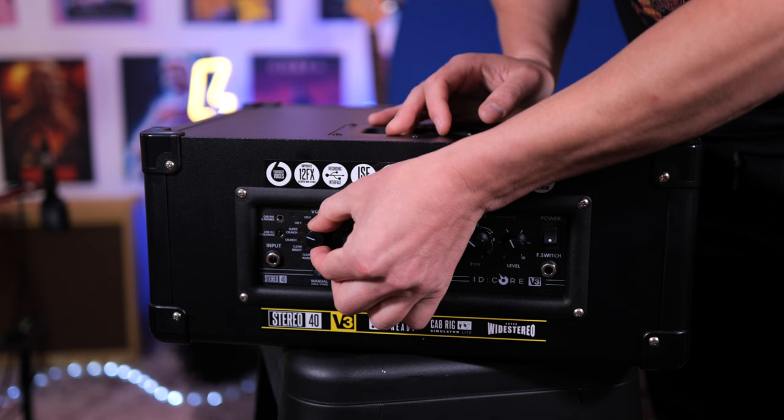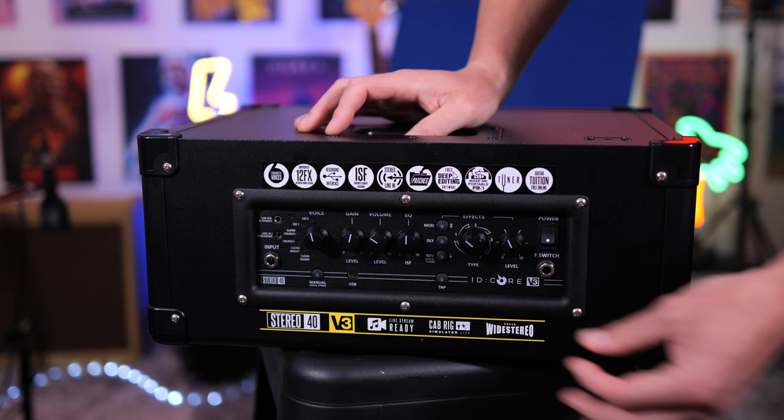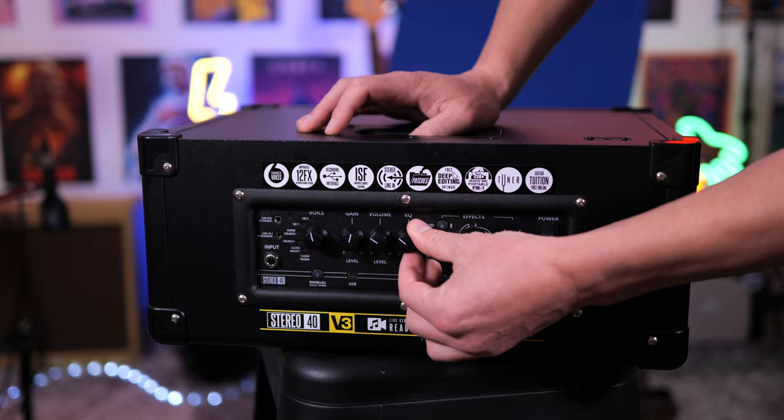We get all these great presets thanks to this dial over here, going everywhere from clean all the way through to metal. Included we get a gain and volume control — the volume control is our master output volume, so if you want to turn the amp down in the room, just move this down. The ISF or EQ control here allows you to get a blend anywhere between hard left, which is that typical American style voicing, all the way to the right, which gives us that British voicing and a pushed mid frequency sound. You can customize this to your ear and just leave it where you like it.